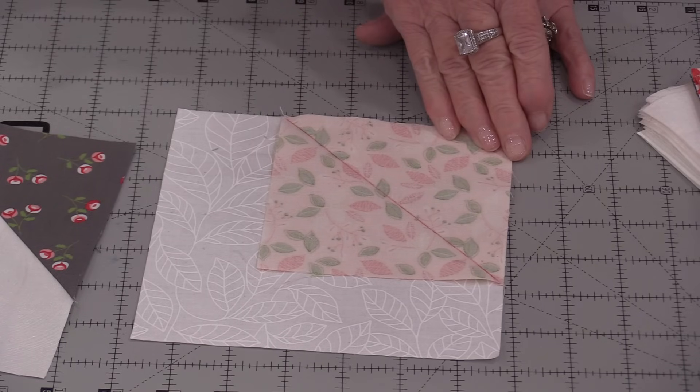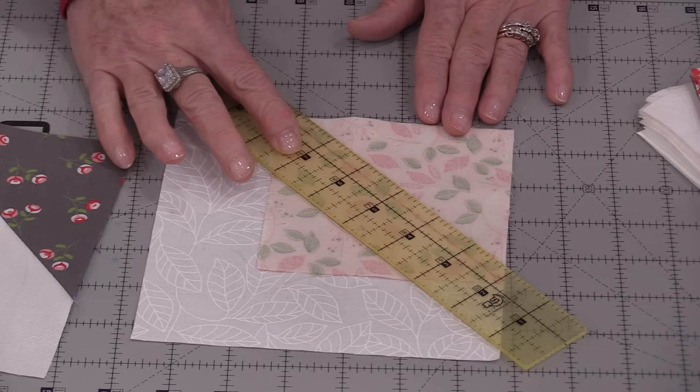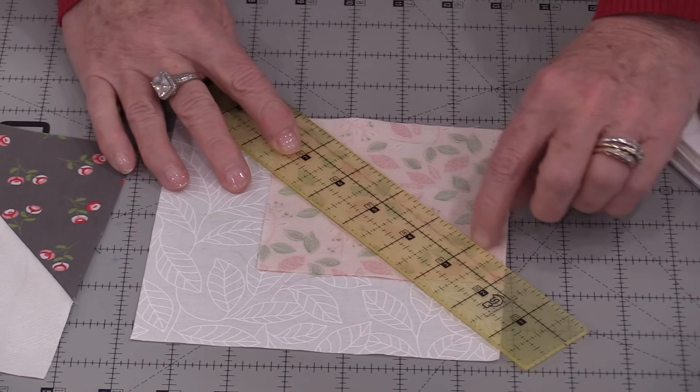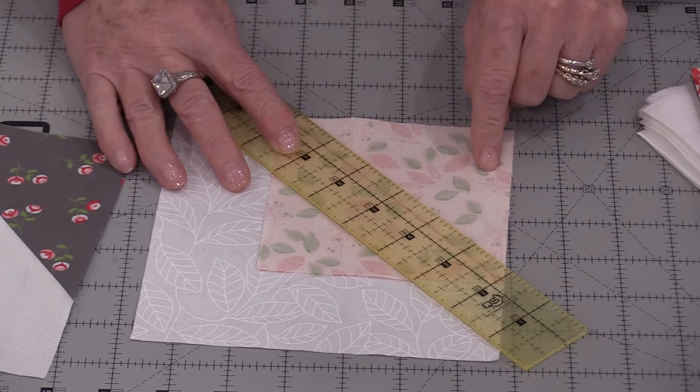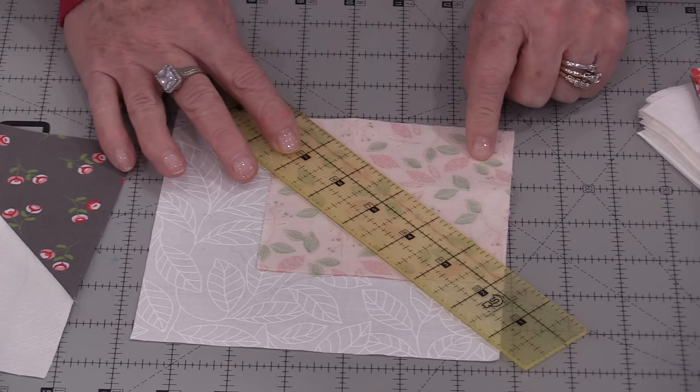This piece we will be trimming off. We could put a quarter-inch ruler and trim that. You can make an additional block out of this and save it for another day.